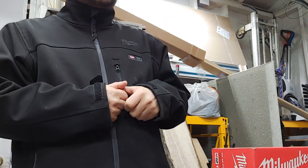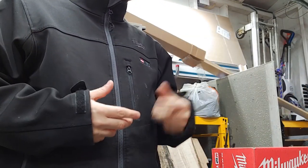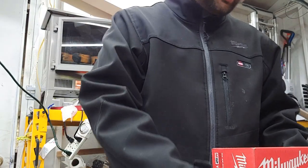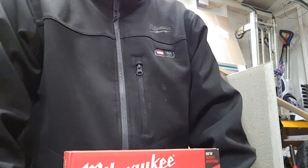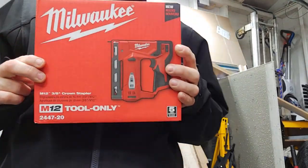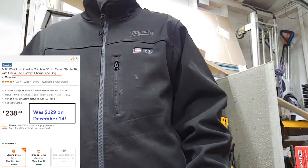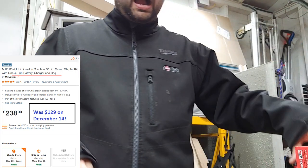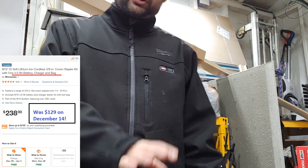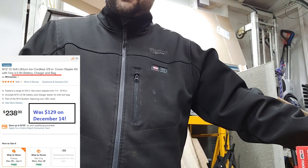I like being able to see things from a distance — that bright yellow pops out at me. I've even got DeWalt clamps. So it's not about brand loyalty; it's about what works for you. This works for me because I need a crown stapler. I have a Bostitch pneumatic set, a cordless DeWalt brad nailer for shelving and furniture, and a DeWalt framing nailer for shed walls.